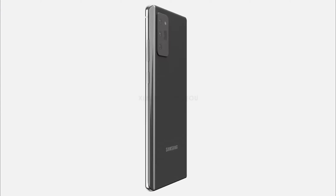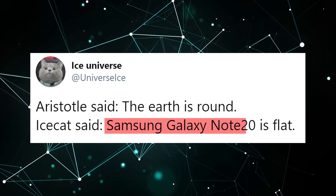Ice Universe, who we do trust, also confirmed that the Galaxy Note 20 will be rocking a flat display.